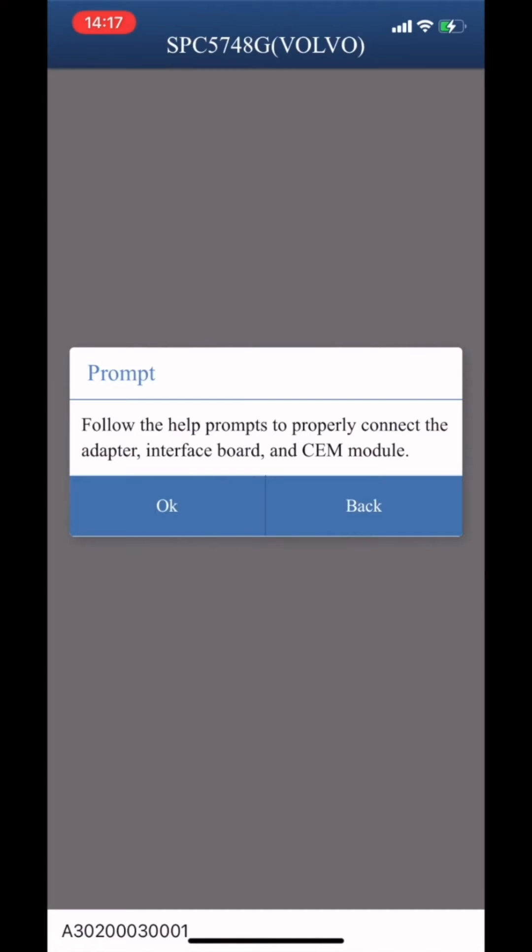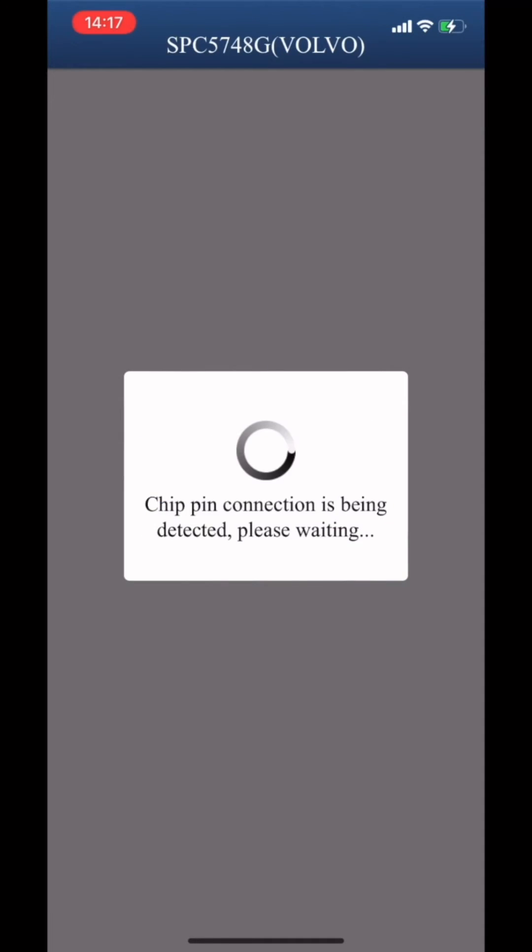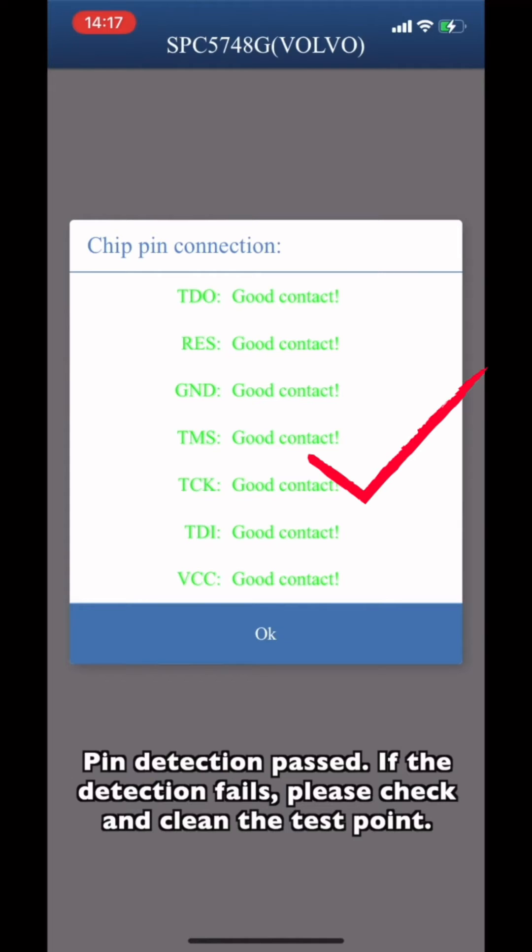Connect the CEM module according to the prompts. Pin detection will start. If the detection fails, please check and clean the test points.